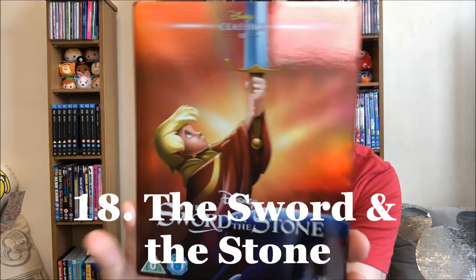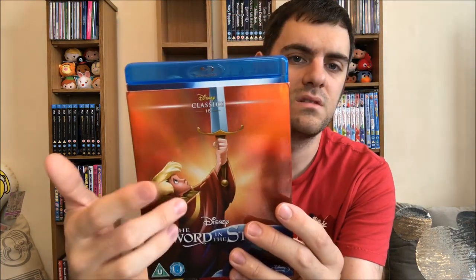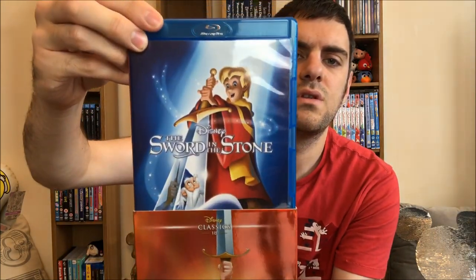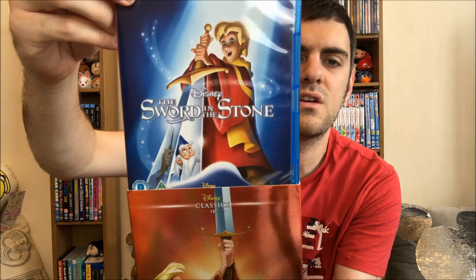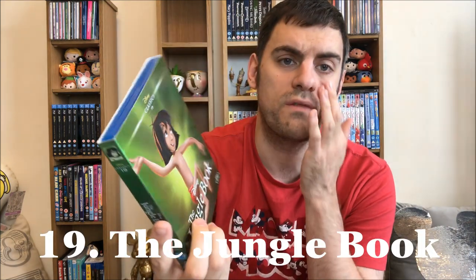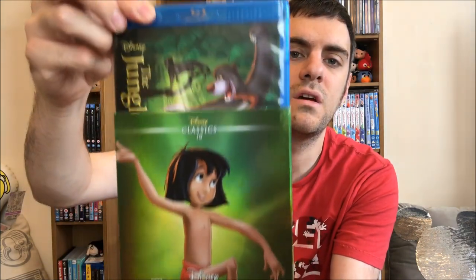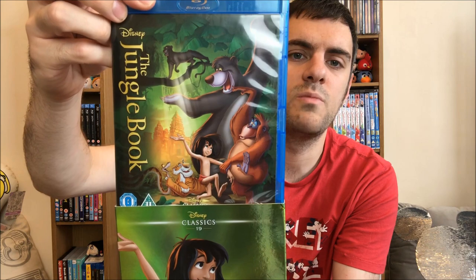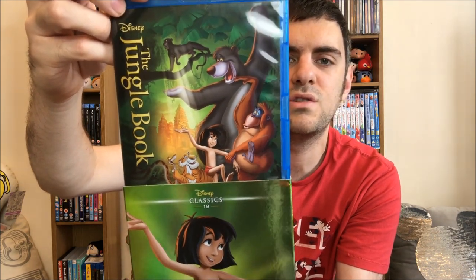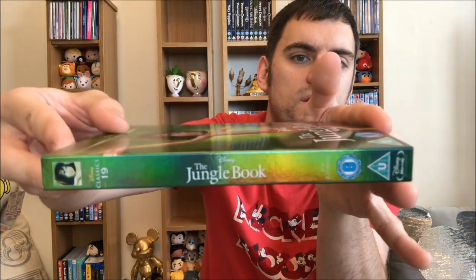Eighteen: The Sword in the Stone. Wasn't a major fan of this one. I did like Madame Mim — didn't like the little boy, he was annoying, but Merlin was cool and so was Archimedes. The back matches and then the spine. Nineteen: The Jungle Book. My mum thought this was my favourite movie when I was younger. I've got Mowgli on the front. I really like Baloo — Baloo's my favourite, although I do like Shere Khan as well. I have a thing for the villains now I've grown up. The back matches and then the spine.